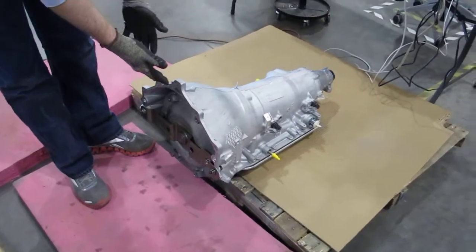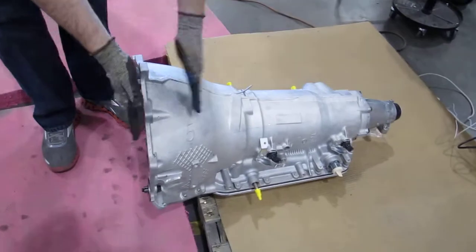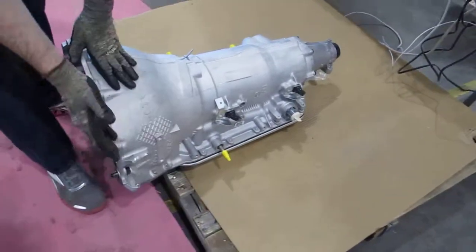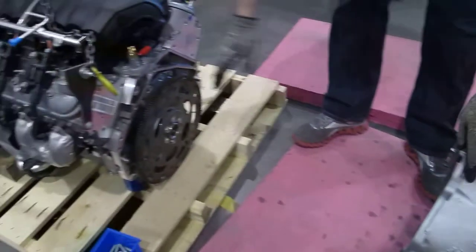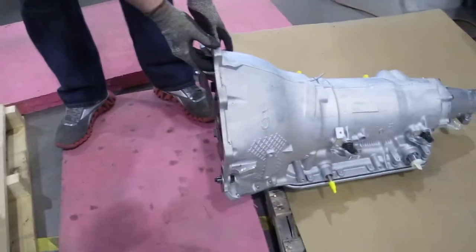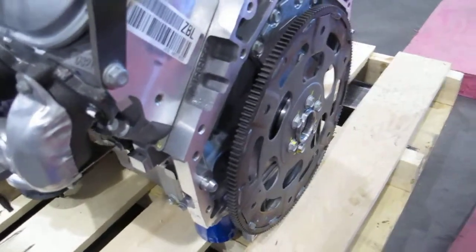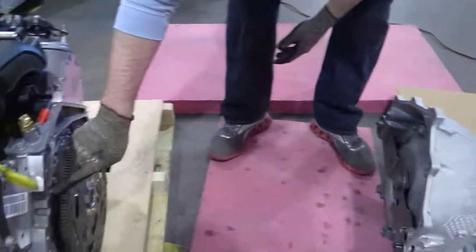Then we'll come back to the bell housing and slide the pallet that it's on. You'll note that it's sticking out over the end of the pallet so that it can get up close to the engine, which is sitting back on the inside of its pallet. We'll slide this bell housing up and these two fastener holes will go over and fit in this area over here, and then this one up here will go into here.